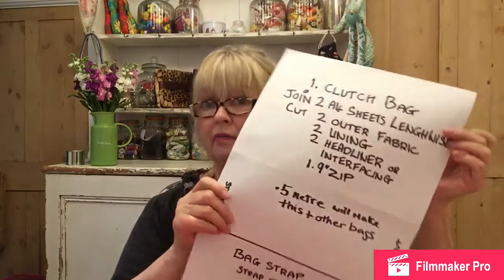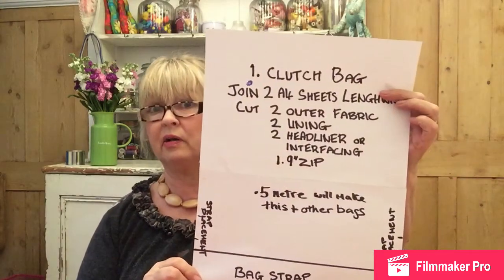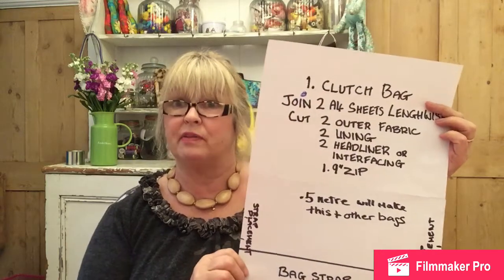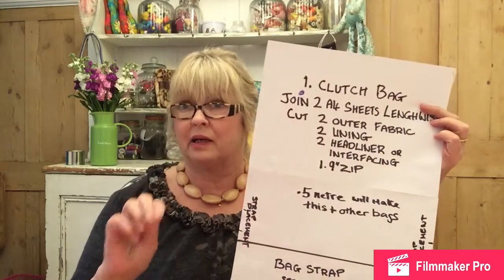If you've listened to my first tutorial, this is what I asked you to do, and that is what I've got in front of me - everything you need, plus a couple of other things. You will need: